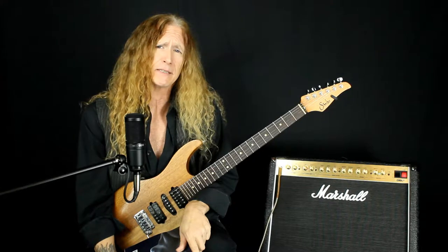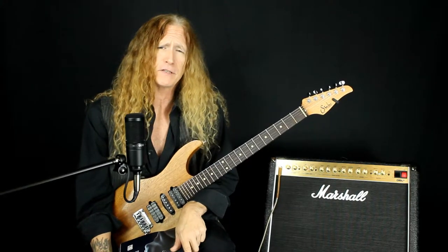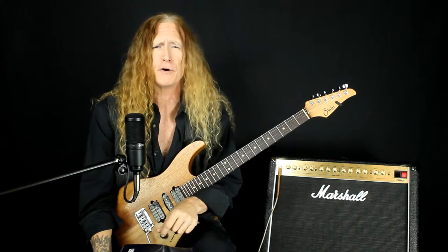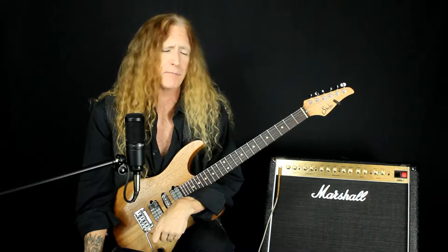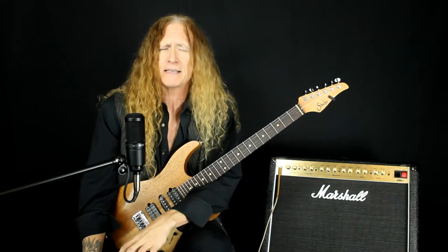This week's lick is a fairly shredderific legato sweep sequence that moves linear up the first and second strings in E minor pentatonic, and then we do a five-note grouping that we're going to drop down for three octaves — a pentatonic symmetrical pattern, if you will.